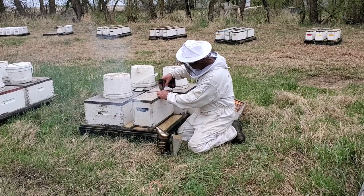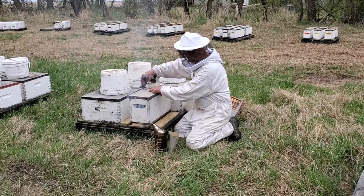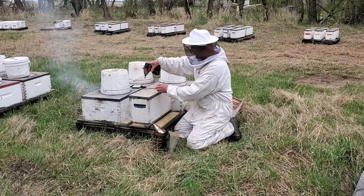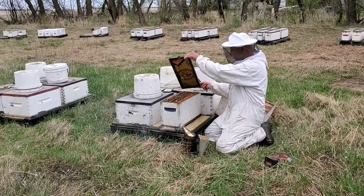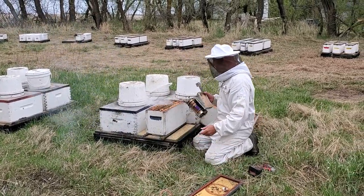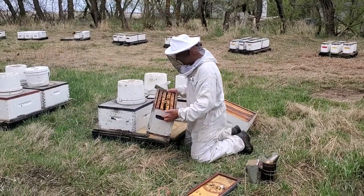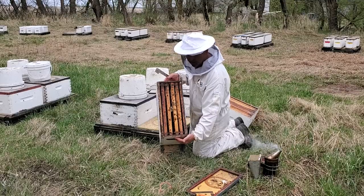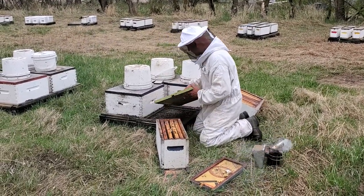This is a four-frame nuke that we prepared the other day. It has bees and a queen, and she's been laying in here hopefully for the last little while. This particular one is a little on the weak side, as most of my four-frame nukes are a little bit stronger than that.